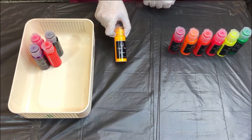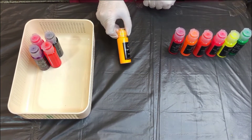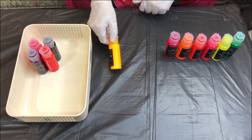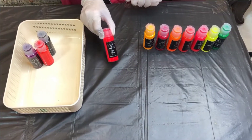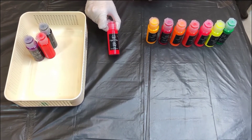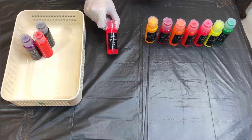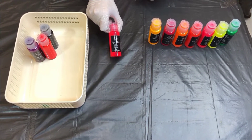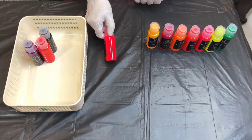Another shade of yellow, a little bit dark, its name is Sunshine. And another shade of neon pink, also named Firebird, is a shade of neon pink as you can see.